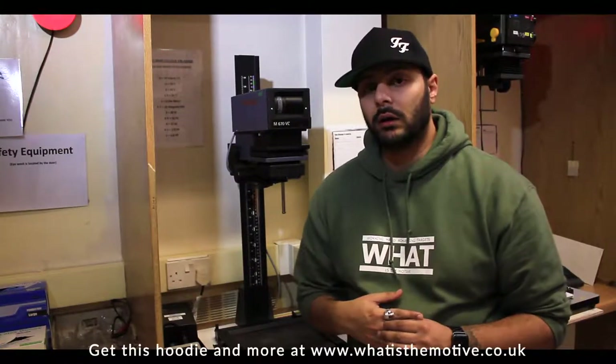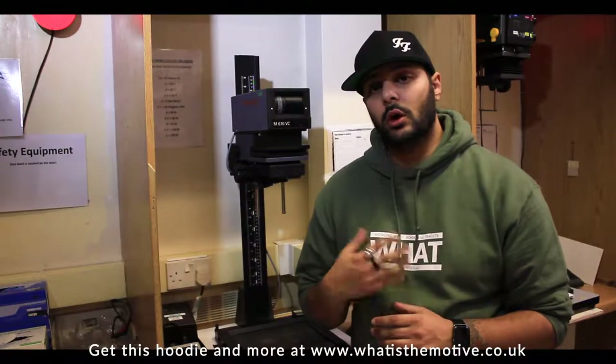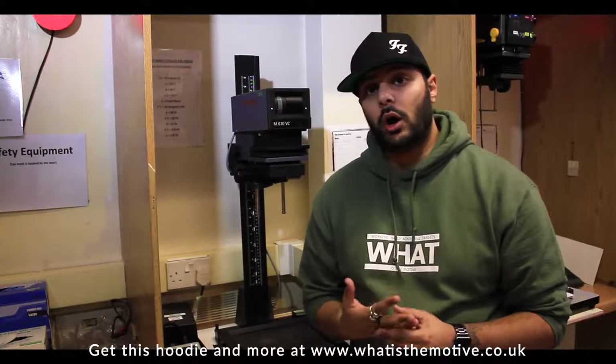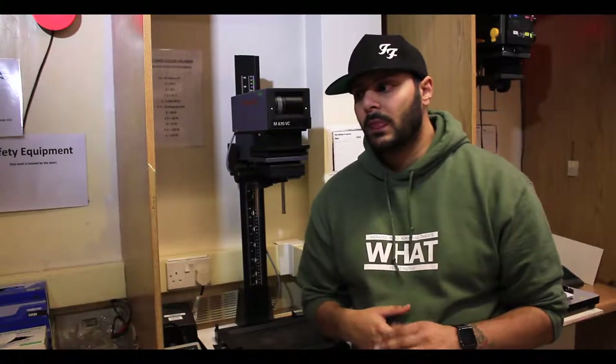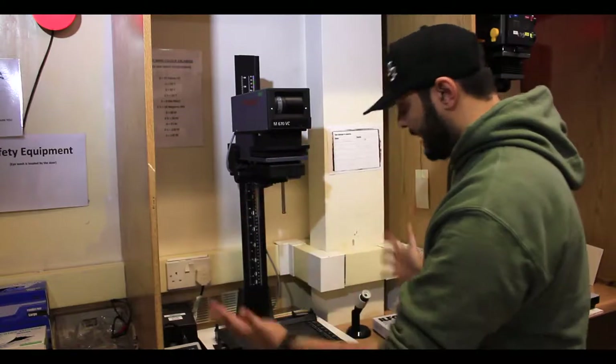This here is my workstation that I use while I'm in college. It's good to just have one enlarger that you use all the time to make your printing process easier. If you are at university, college, or school and you do have a darkroom facility available, it's just good practice to use the same enlarger every time if possible, to make your life easier and the quality of your prints better.